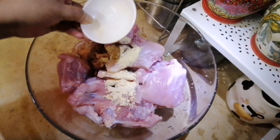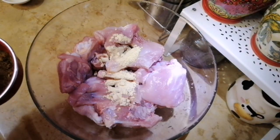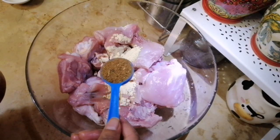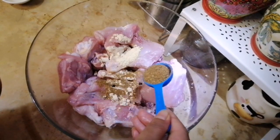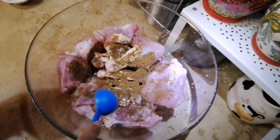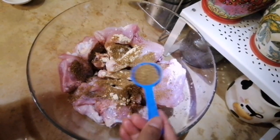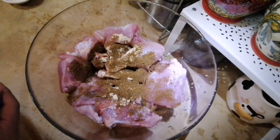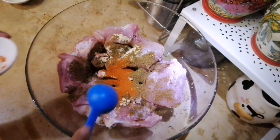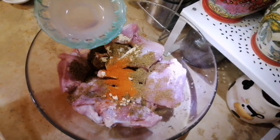I will show you the table of tandoori biryani masala. So I will show you the table. It is very easy to see with the original table.